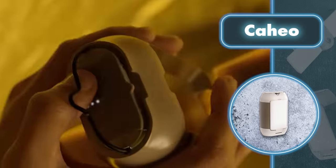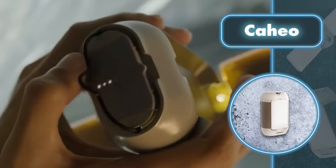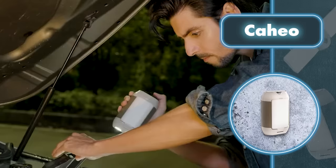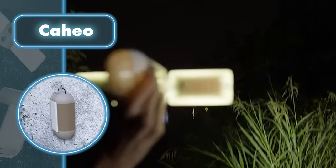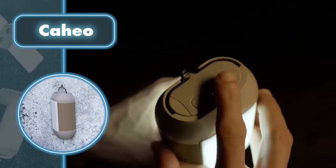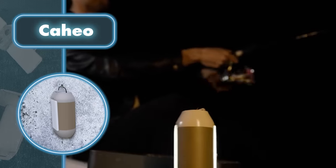Kahio can even give off an orange light that doesn't attract mosquitoes, making it perfect for keeping those annoying insects away in the evening. At the heart of Kahio is an impressive 15,000 milliamp-hour internal battery equipped with protection against overheating and deep discharge. A fully charged battery lasts up to 75 hours of use.